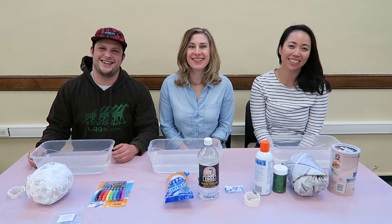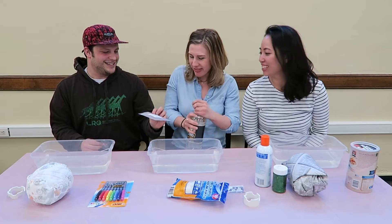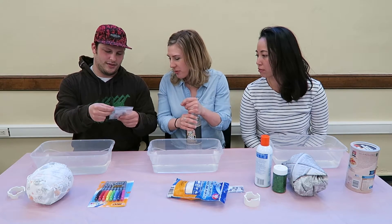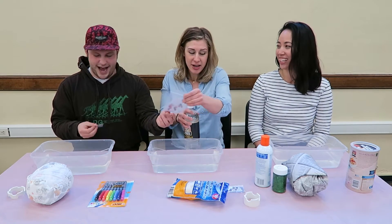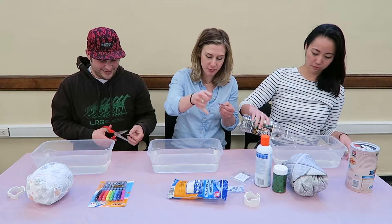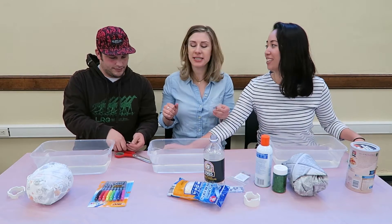Happy Easter! What do you got there? I got some food coloring dye tablets. We do like a red, a blue, or whatever — the point is, and then a yellow — we need to keep colors separate.